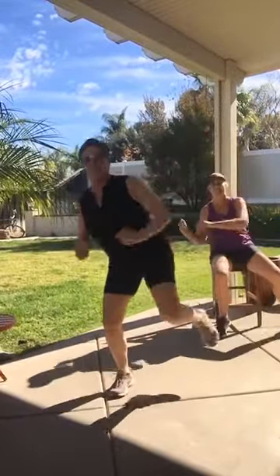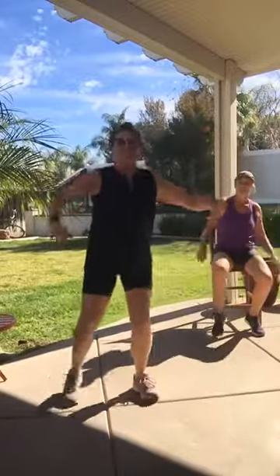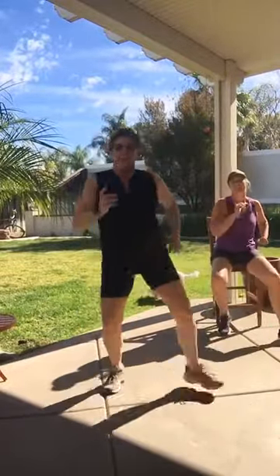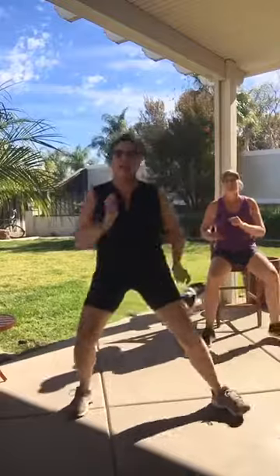Squeeze that butt — got that little skirt on, right? Side tap, hop! So hopefully you're feeling your heart rate coming up now? Yes! Let's go to tire run — out, out, in, in. If you're going high impact, you're going to do that little jog. That's okay — I'm not, but you can.